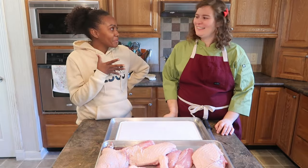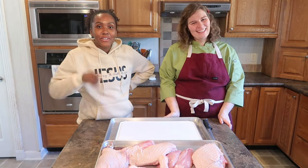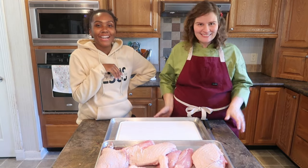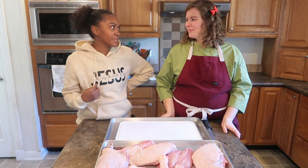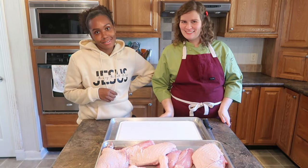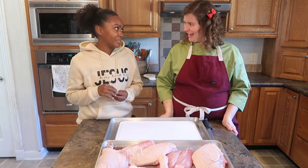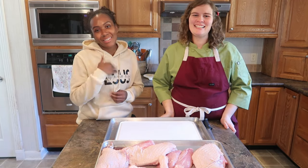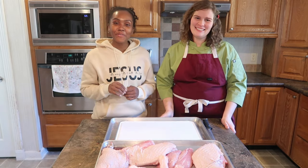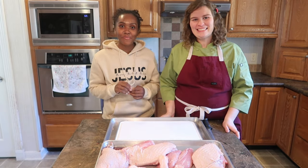Well, thank you so much for showing us how to break down a turkey. You guys have to tell Allison thank you in the comments — she's actually my neighbor! Well, we have a butcher on hand all the time now. So you'll see her again, hopefully. Be nice so she can come back to the channel. Thank you guys so much for hanging out with us and we'll see you guys next time. Bye.